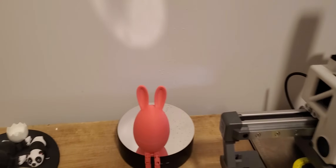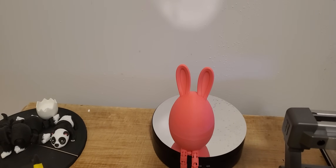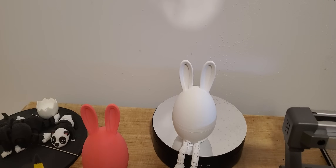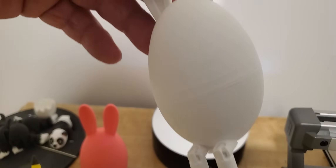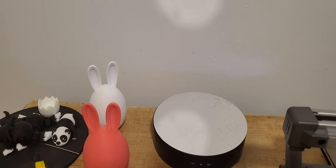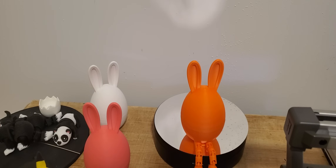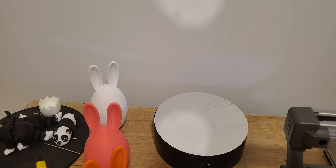I'm making a yellow one. I also have a white one going — look at that seam, it's really nice, and this was done on the Creality. I also have an orange one and a brown one that looks like chocolate.